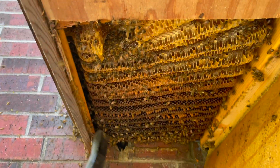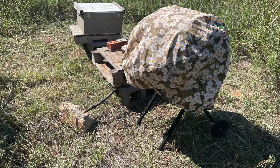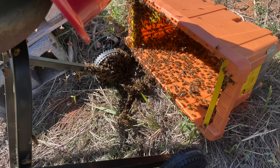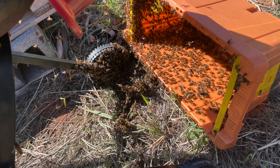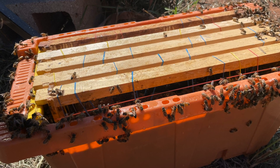Cutouts can be anything from removing bees from a structure to a piece of equipment — possibly an outhouse, a garage — anything where you're going to have to get into something. In a cutout, you are typically going to get all of the resources you can take back to your apiary and rehome these hives. That means getting the majority, if not all, of the bees, a queen, and comb. If you're not able to get the queen, you can get assets that give the honeybees the best opportunity to requeen.